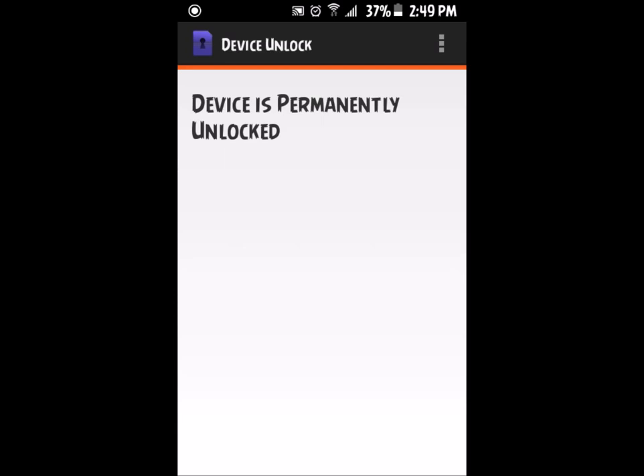From here, what you want to do is click 'Permanently Unlock.' The app will go through a process and then it will say 'Permanent unlock has failed' — meaning the device network is still locked.